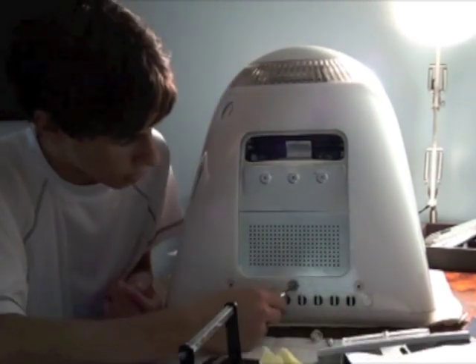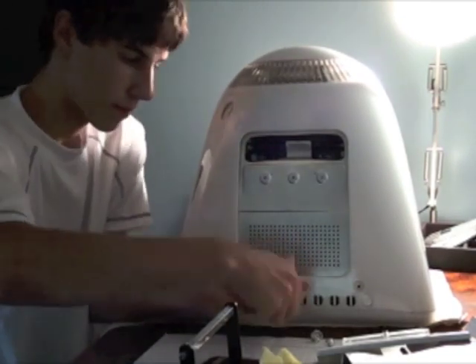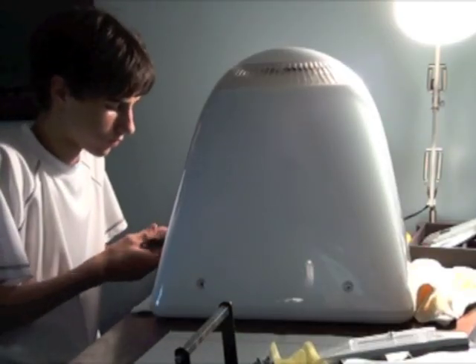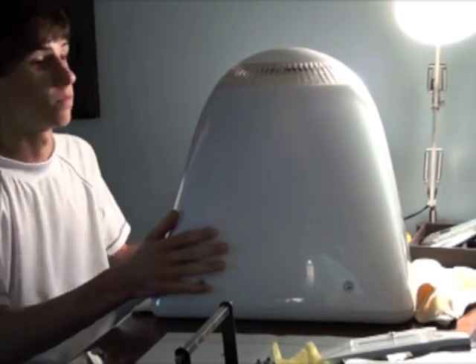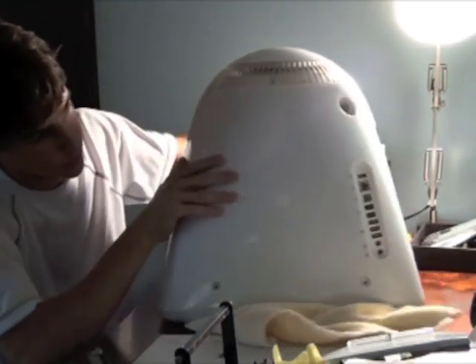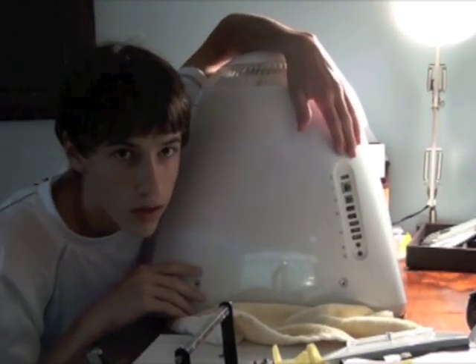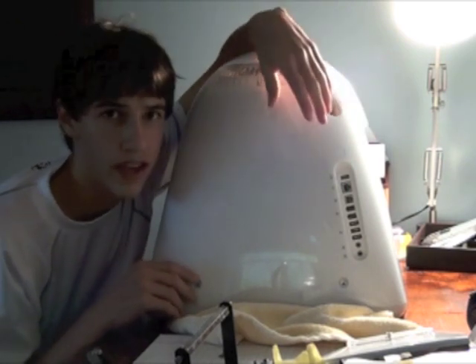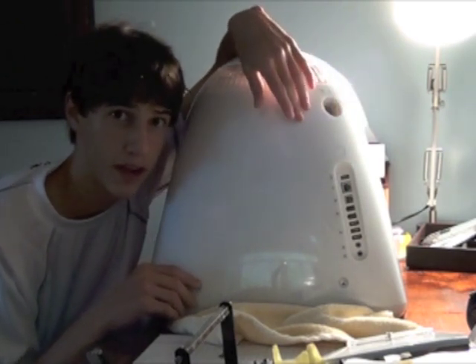Now we're going to take off these screws. Now that all the screws are out, make sure you discharge the computer by pressing the power button. You might hear some stuff click inside of it — press it a few times. It drains any excess electricity you might have inside of it.